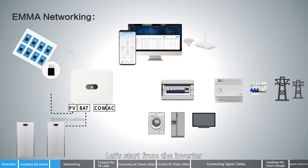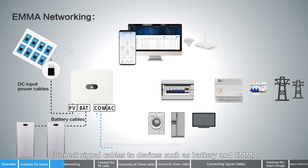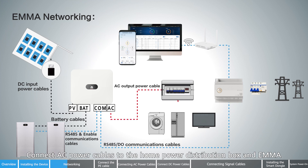For EMA networking, starting from the inverter: connect DC power cables to the PV modules and battery. Connect signal cables to devices such as the battery and EMA. Connect AC power cables to the home power distribution box and EMA.